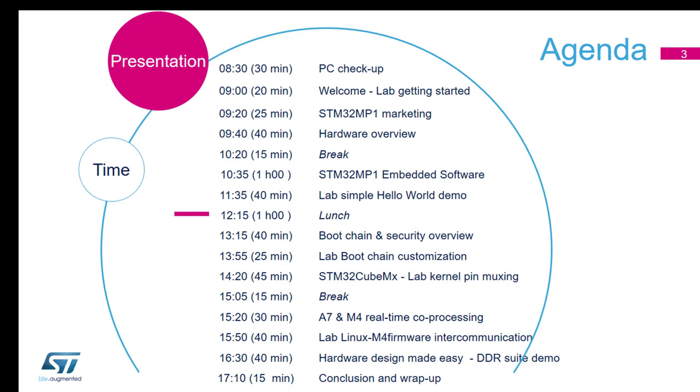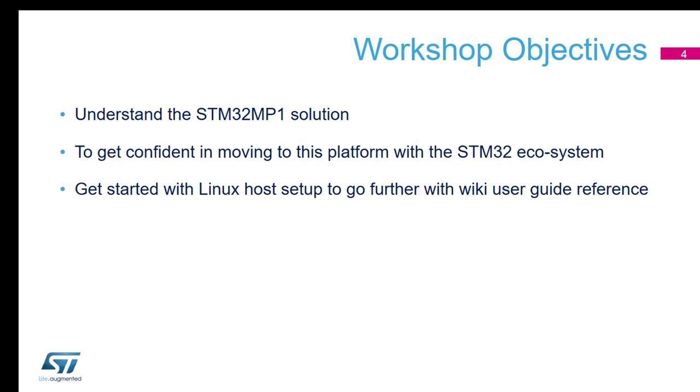In a bit I'll do something on the positioning of the MP1. The objectives for today are: understand what the MP1 is — it's a new product from ST, and in a way it's a new venture because we're going away from microcontrollers to microprocessors. Understand how it fits into our portfolio and how it might fit into your projects. Get confident with moving to this platform and the ecosystem — this is a quick whistle-stop tour, but there's a lot more you can do offline to get more familiarity. And get started with the host setup, making sure you've got something you can go away and play with, and knowing where to find more information. That's one of the key things of today.